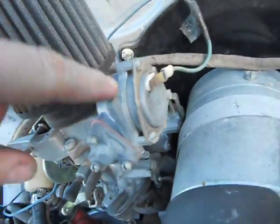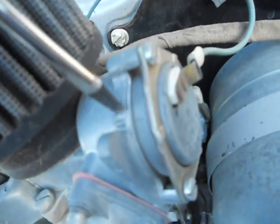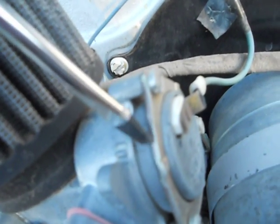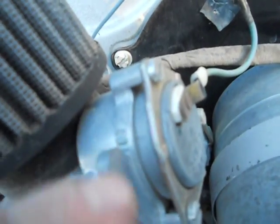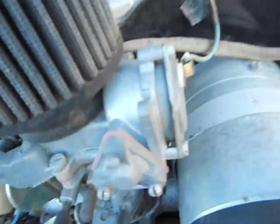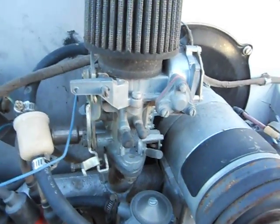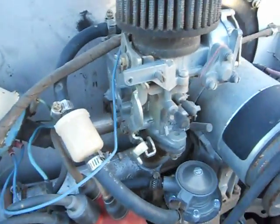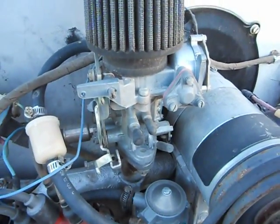Now you want to make sure that the automatic choke is set exactly to where these two lines match up with the line on the cylinder right here. Make sure those lines match up — if they are off, it's not going to run right. Okay, well that's about it for now, thanks for watching.